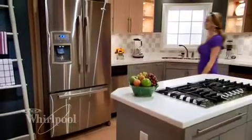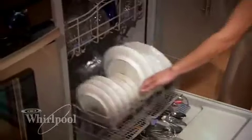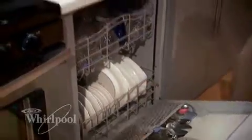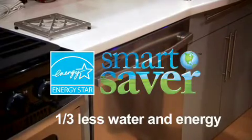Upgrading your kitchen just got a lot easier thanks to the all-new Whirlpool Gold kitchen appliances. This resource saver dishwasher deep cleans a full load using one-third less water and energy.